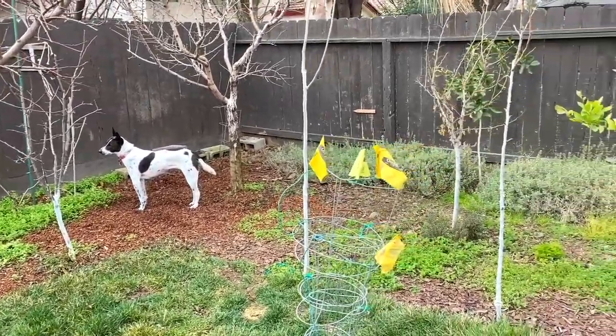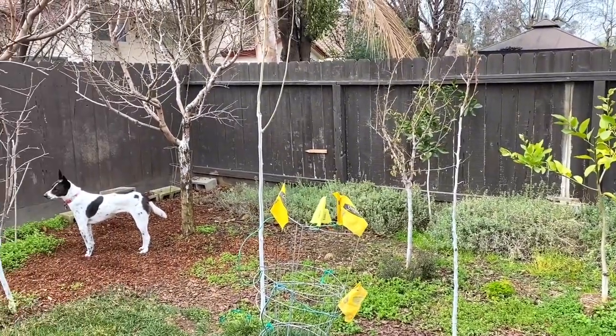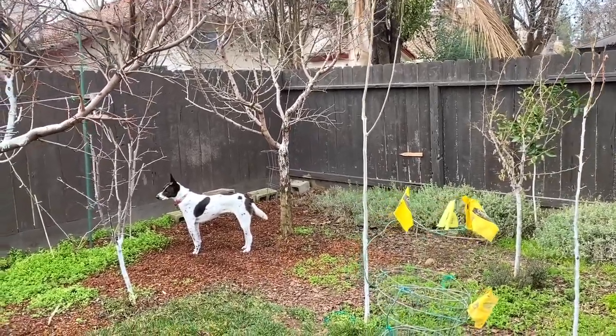Hello, everyone. This is Moses from Zatar Gardens. I'm going to show you an interesting experiment I did. I've done a lot in my garden — that's how I learn, that's the only way I learn here. I'm in Central California, Zone 9B.